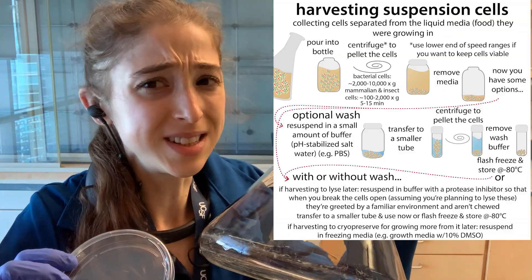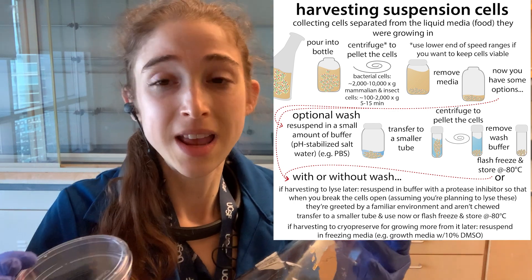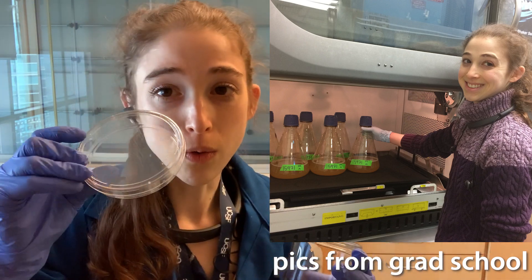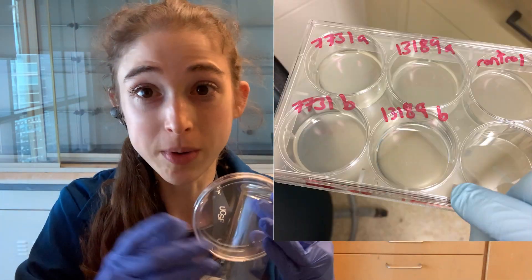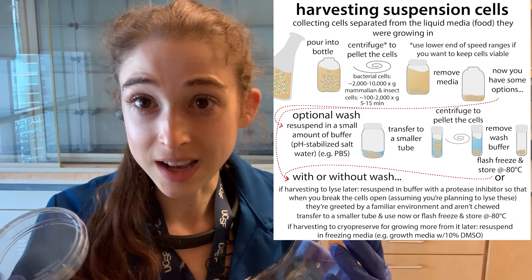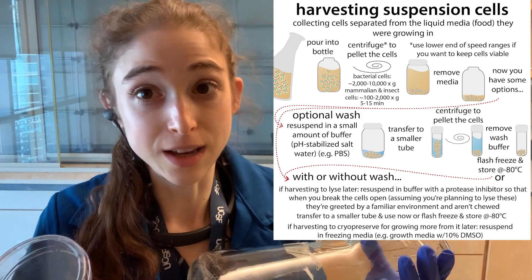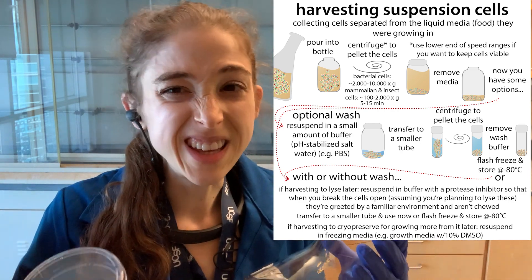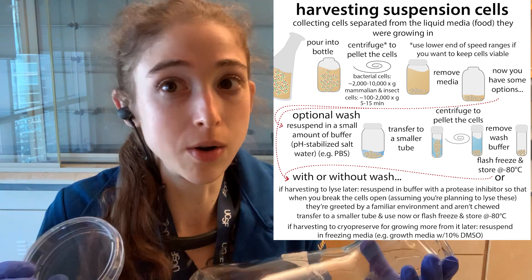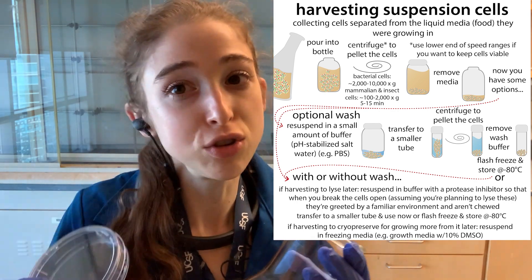It's always harvest season in the lab — harvest season for cell culture, that is. Cell culture is basically where we grow cells in the lab. We can grow them in suspension, so suspended growing in liquid, or as adherent cells, where they're actually growing on the surface of a plate or dish. In either case, these cells are surrounded by media — food that gives them the nutrients they need to survive. Typically we're going after those cells, so we need to isolate them from the media so we can do what we want with them.